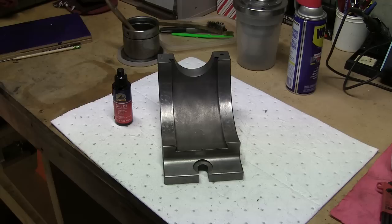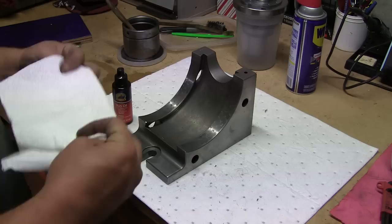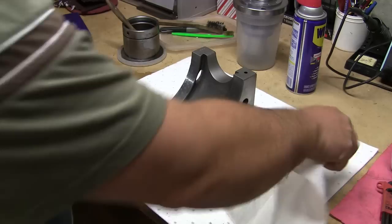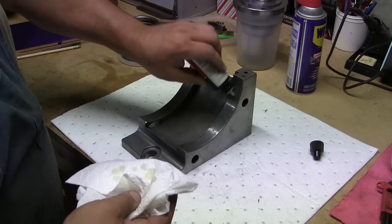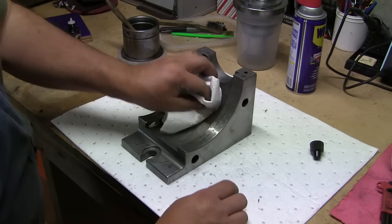Now that this part is out of the Evaporust, it can flash up — you get some surface rust. Not that it's doing that now, but it can. So a nice little coating of some thin oil. In this case, I've got a little bit of gun oil here, and I'm just going to put a little bit on the rag and really just give this thing a little film of oil, just to protect its newly acquired finish.